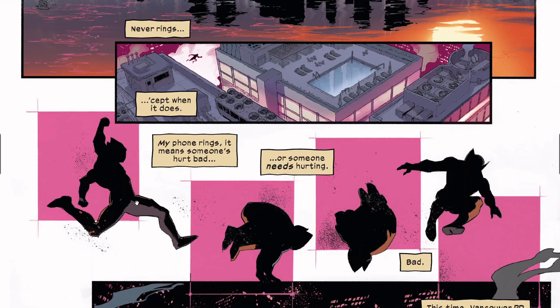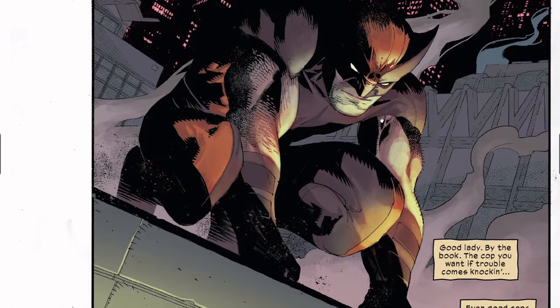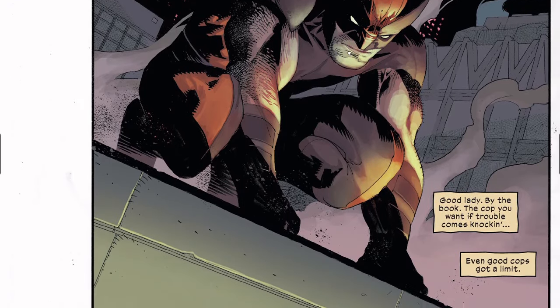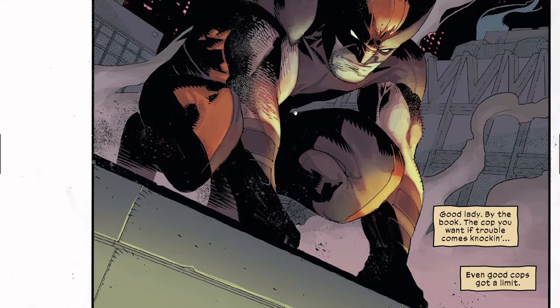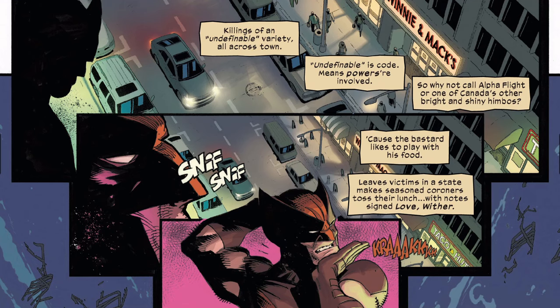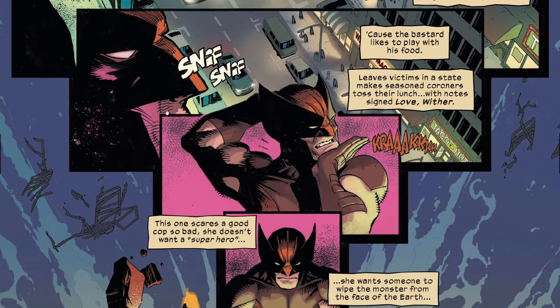Wolverine says she's a good person, she goes by the book. He says even good cops have a limit. She called Wolverine because there's killing of an undefinable variety — and undefinable is code word for powers. He says why not call Alpha Flight, and they figure it's because Wolverine will do what needs to be done. Wolverine smells something and cracks his neck, preparing.